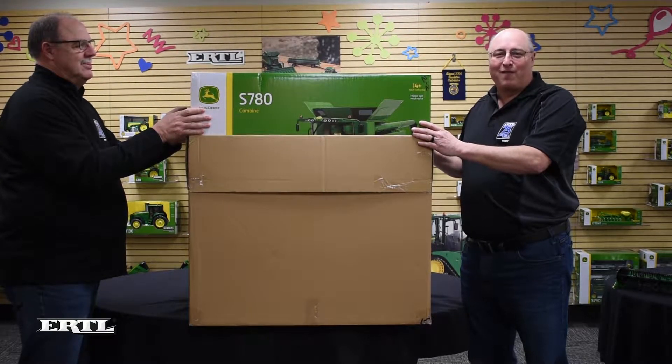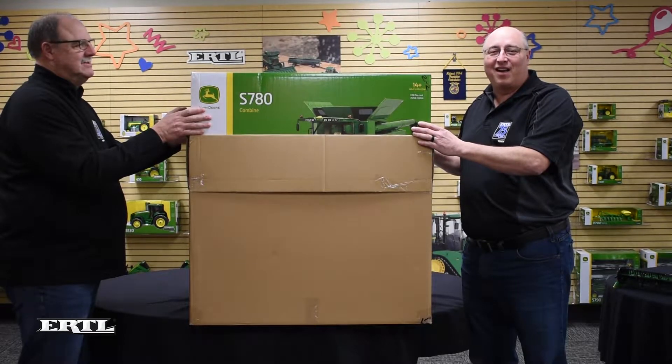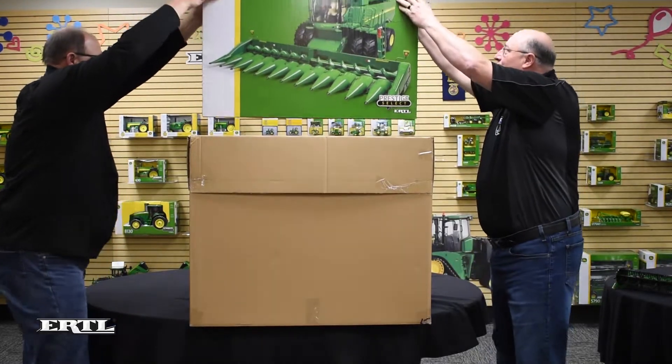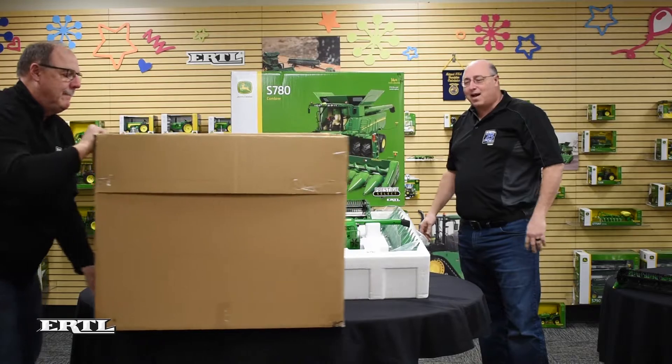Hi, this is Bill Walters with Ertl Farm Toys, and we want to show you our biggest unboxing video yet. Check out our new 1/16 scale John Deere S780 Prestige Select Combine.